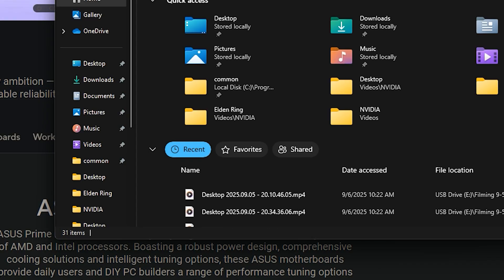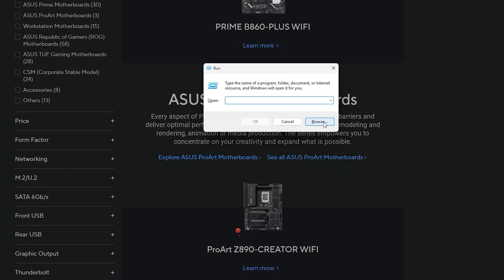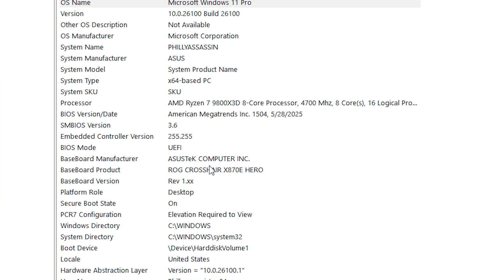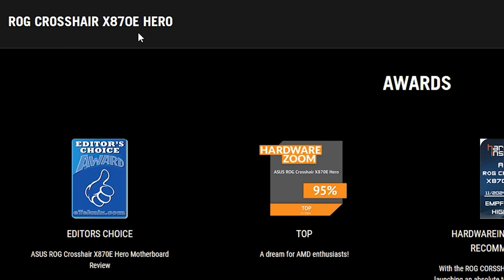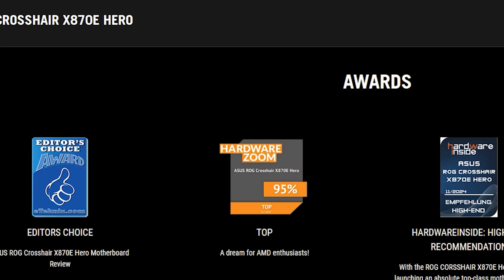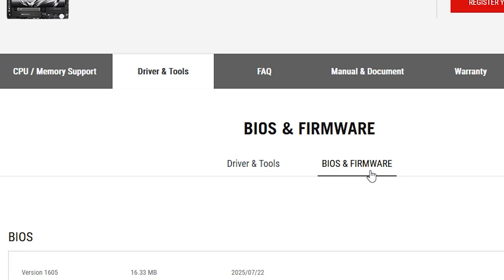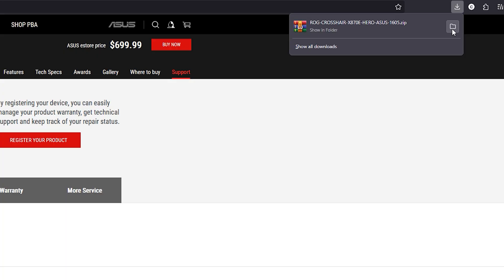The next step is finding your motherboard. Hit Windows+R, type msinfo32, and you'll see which motherboard you have. For example, the baseboard product here is the ROG Crosshair X870E. Go to the ASUS support site for that board, click Driver and Tools, go over to BIOS and Firmware, and you'll see the latest update — currently July 22nd, 2025.